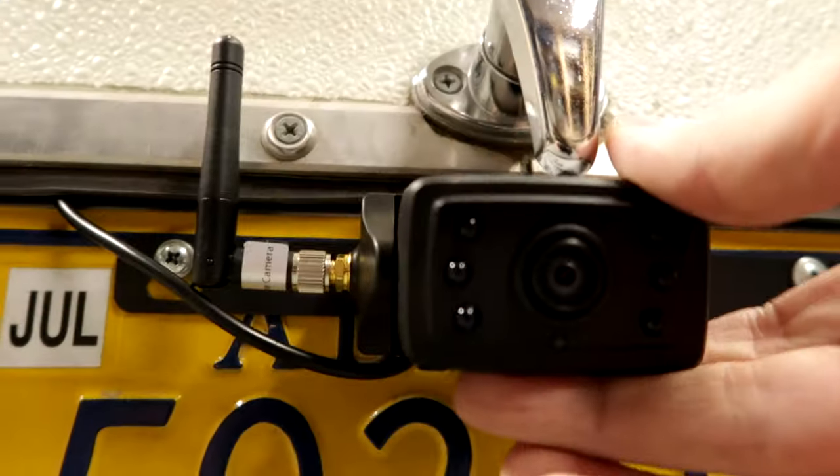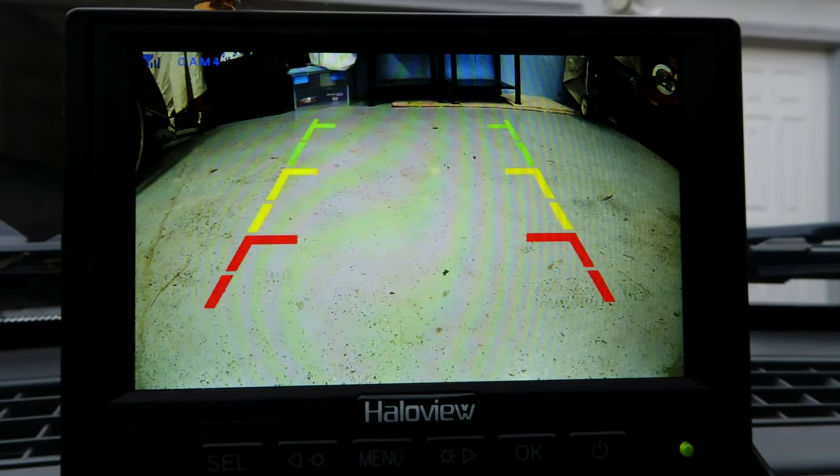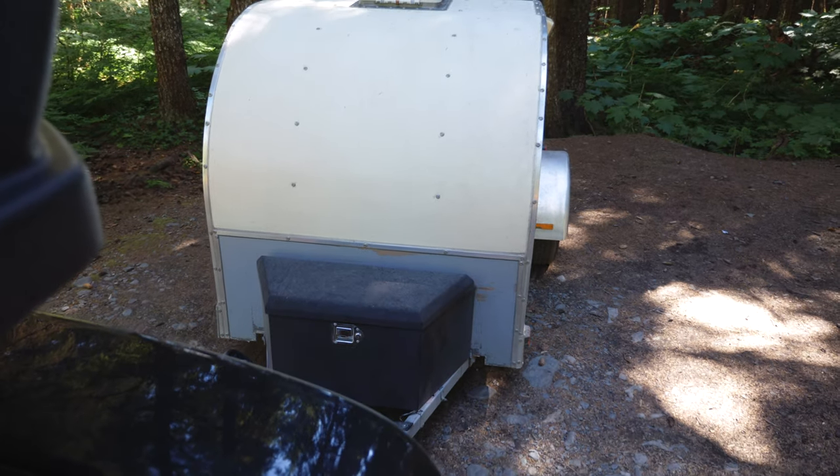We twisted the swivel down and now the markings are perfectly even with the ground, giving you a clear idea of how much space you have when backing up. The downfall of having a low license plate is that once you've swiveled the camera down, you can no longer see traffic behind you while driving. For a trailer like our teardrop, there's no possibility of seeing through, so that driving visibility is lost.